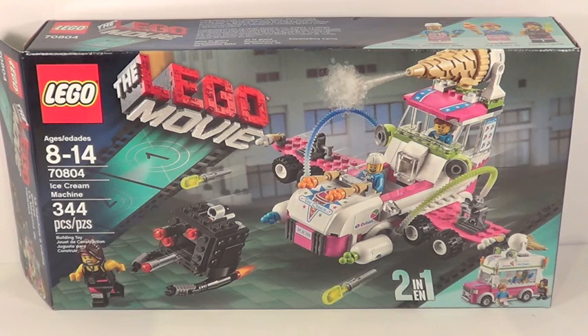Hey guys, it's me, Lego Elite 3, and I have another Lego Movie Set Review — set number 70804, The Ice Cream Machine.